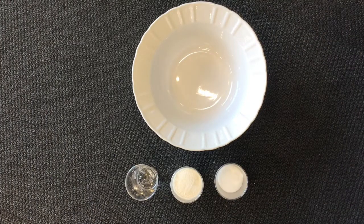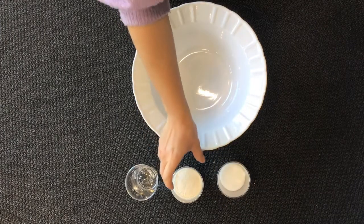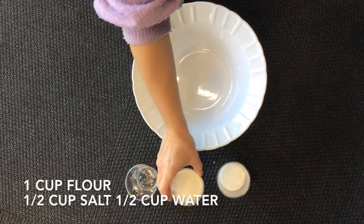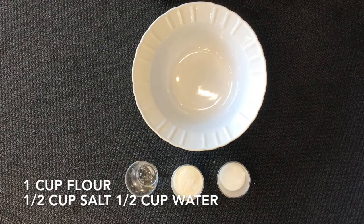To make this clay you will need half a cup of salt, a full cup of flour, and half a cup of water — depending on how much you want to make. Otherwise you can do two cups of flour, one cup of salt, and one cup of water.